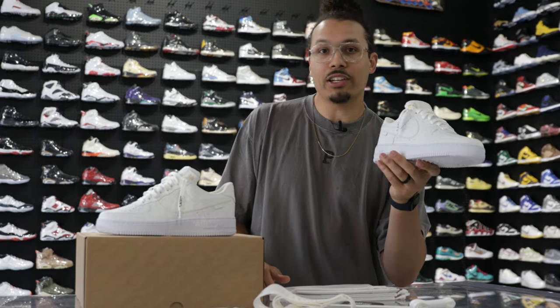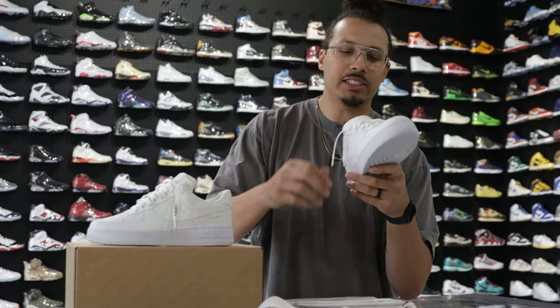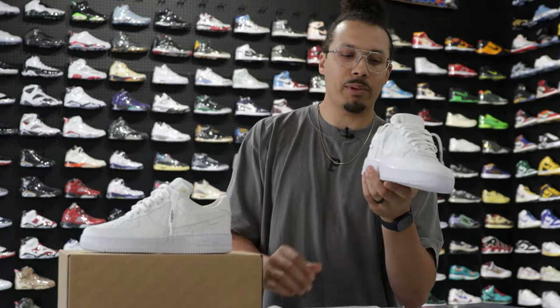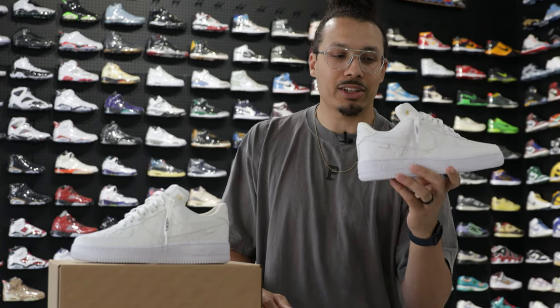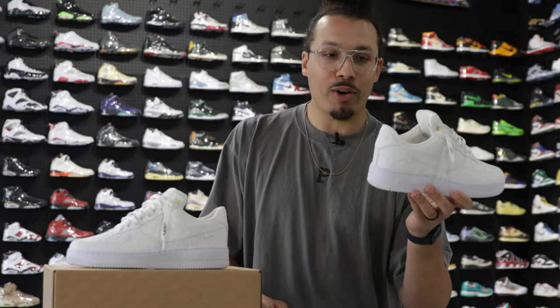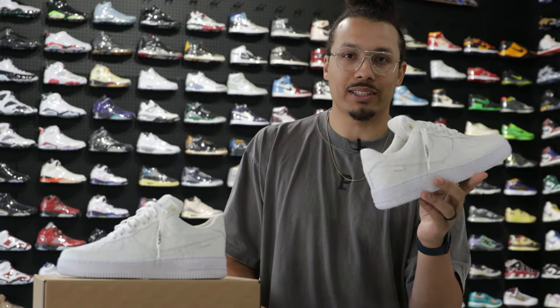For sneakerheads in particular, we love seeing those little things — lace tips, add-ons, key chains, and little details underneath the insoles that people may not notice. That's always a dope touch, especially on a shoe that may look very simple from far but as you look closer you see there's a lot of different details all throughout.